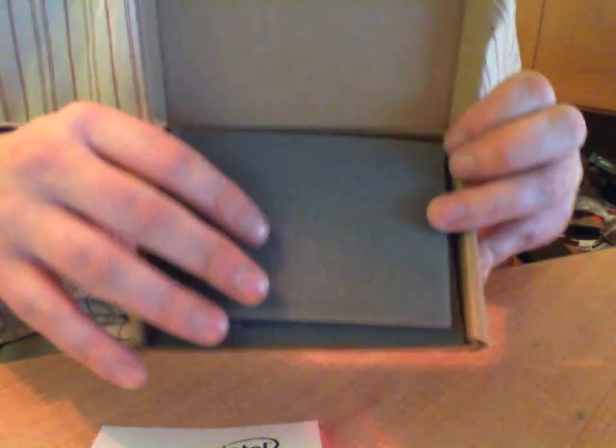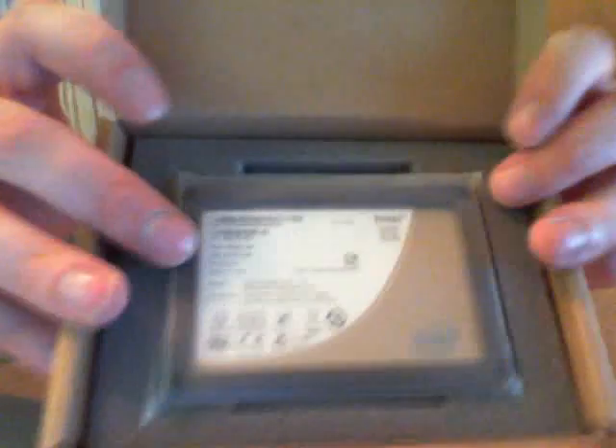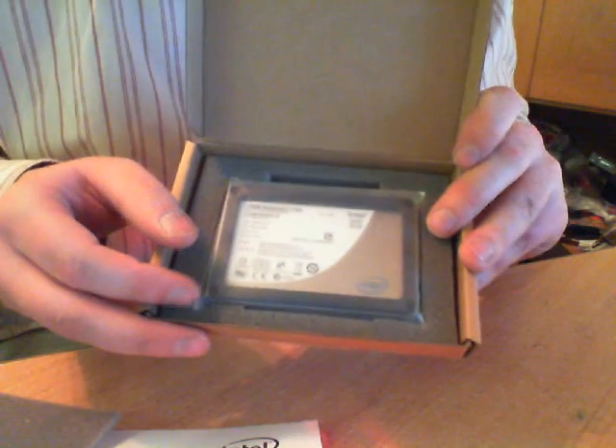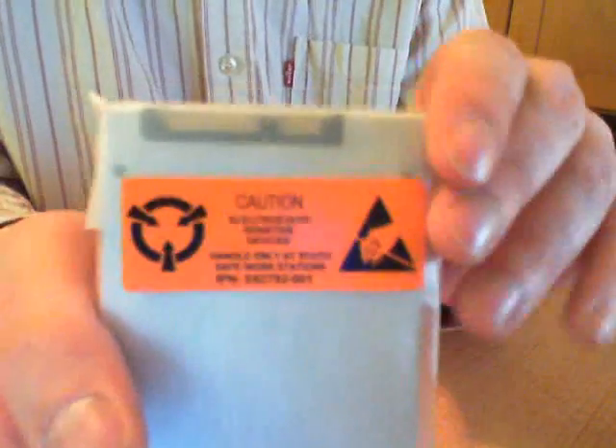Now I've got some foam to protect the SSD. And if you move it back — wow, there it is. It says Intel SSD, Intel SSD Postville, generation 2, 80 gigabytes. This is it. Original sealed — you can see the seal is not broken.